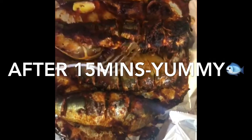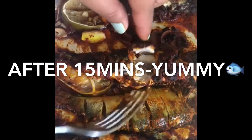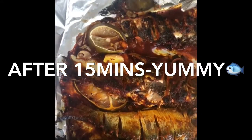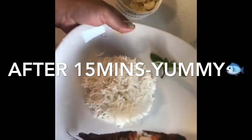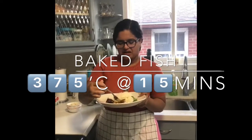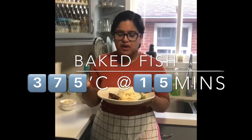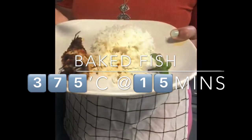Look how beautiful that is! You can check if it's cooked with a fork — if the flakes come out, it's all cooked and good to serve with rice or any other side dish. I'm going to serve it with my rice. It has all the spice, it's lemony, and it goes great with rice — you should definitely try it.